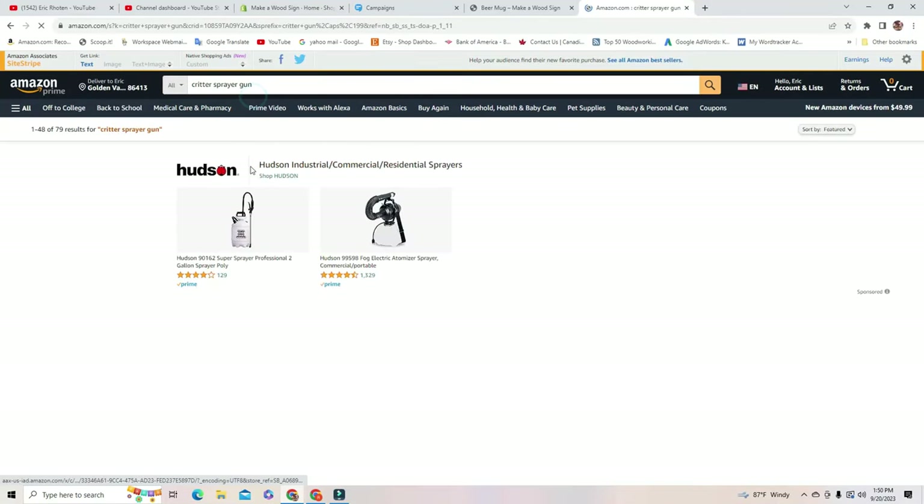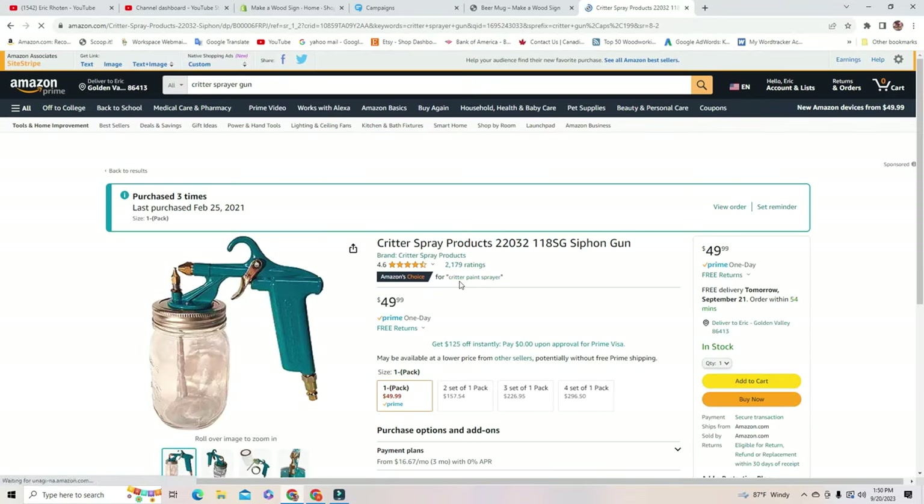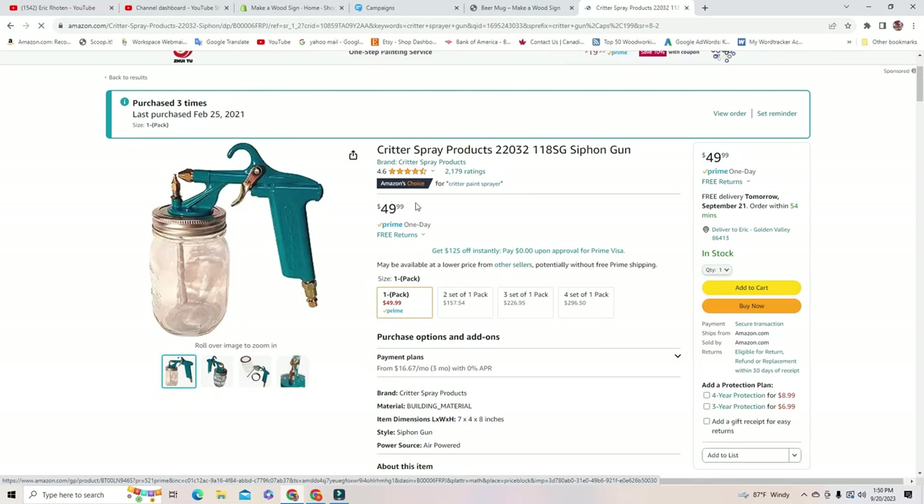I recommend using some type of spray gun. I've used a lot of different spray guns over the years and was never really satisfied — it always seemed cumbersome and cleanup was a hassle. Then I found the Critter Gun, and it was a game changer for me. It's so user-friendly, easy to clean up, easy to work on, and there's just not a lot of moving parts. The Critter Gun definitely changed the game for me when it came to finishing.